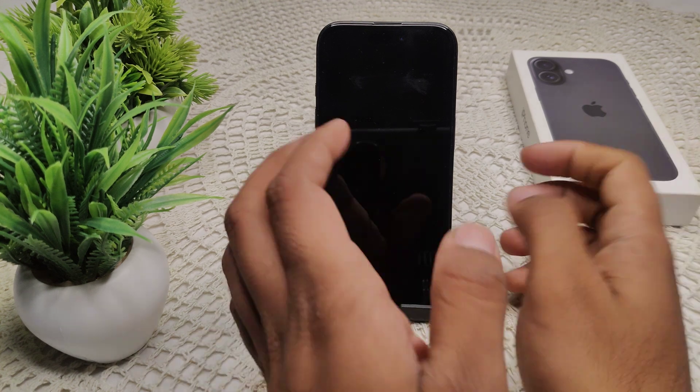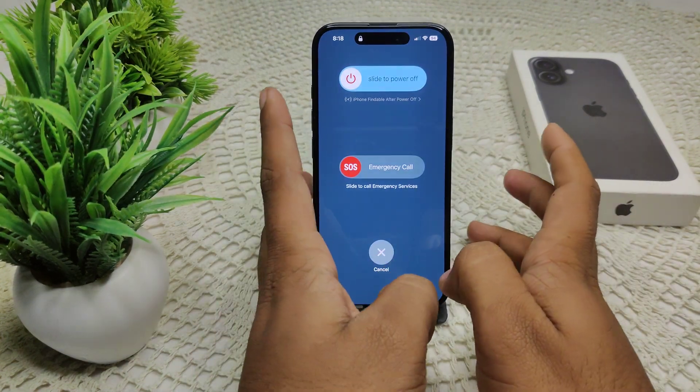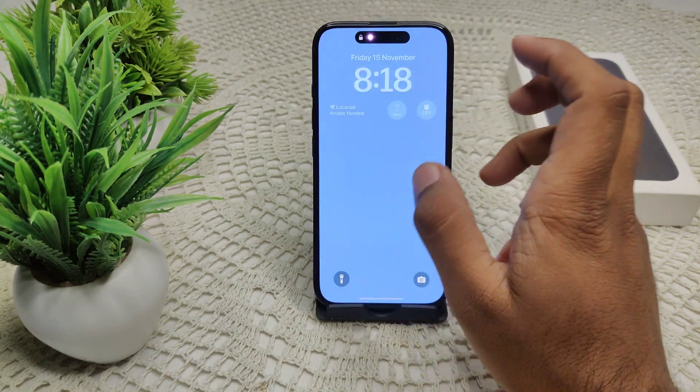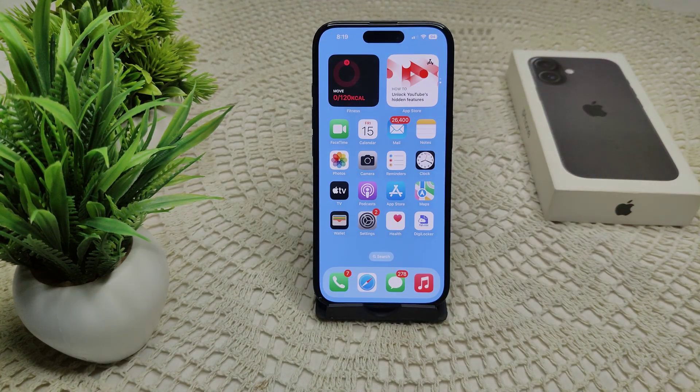Next, try restarting your iPhone. Press and hold the side key and the volume up button at the same time. When the slider appears, drag it to the right to power off. After a few seconds, turn your device back on and check if the problem is resolved.